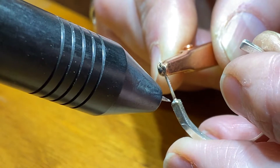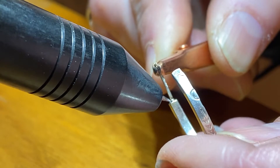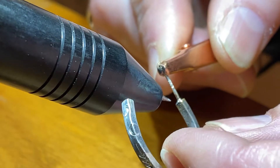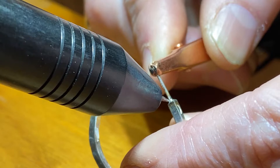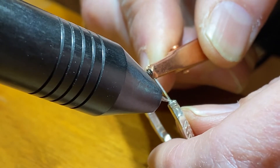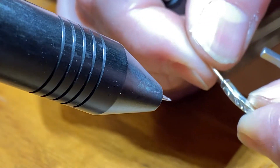And there's my first weld. As long as I'm in the right spot, I'm just going to go around and finish. Not quite centered, but close enough. And there it is — nice and sturdy.